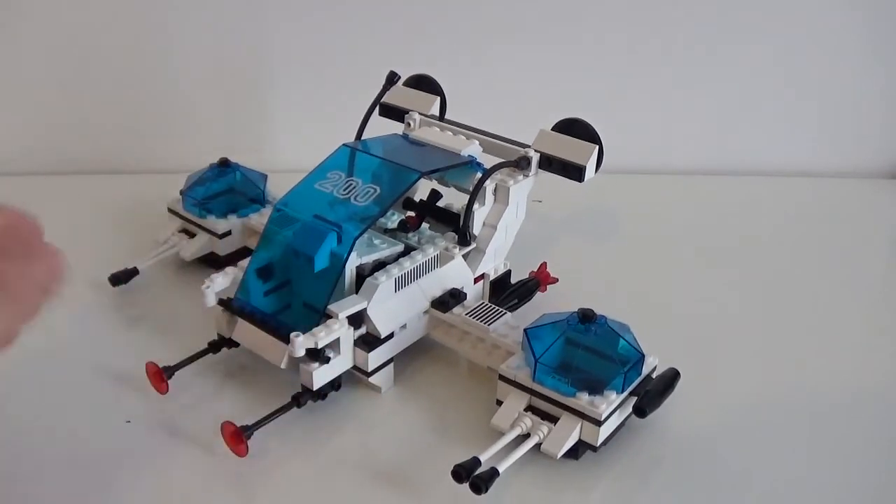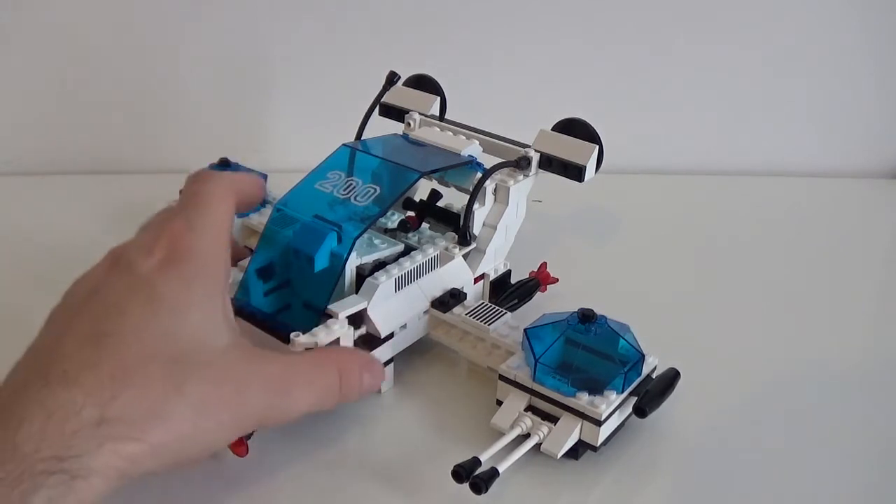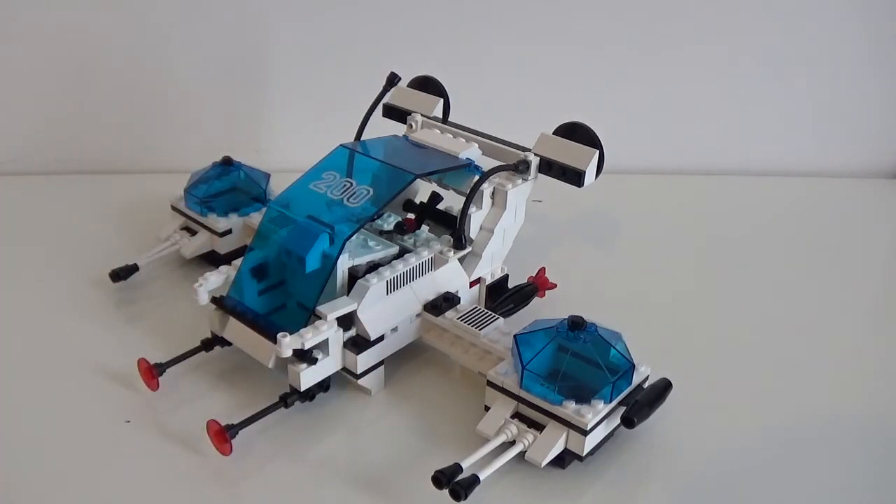It's also a very iconic vintage space set, so I really wanted it in my collection.